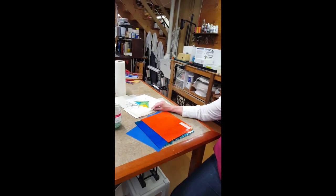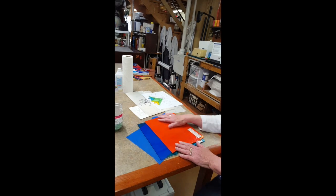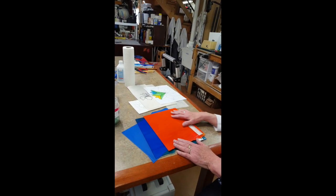I typically start a project out by doing some sketches on paper. Once I have a plan, I get the sheets of glass and cut out the piece that I want.